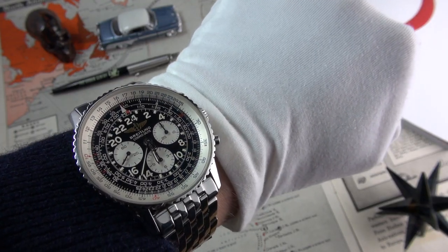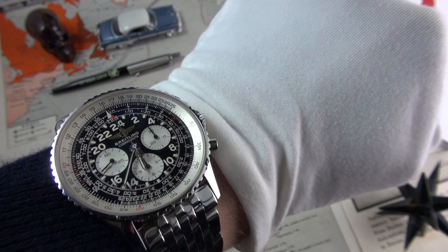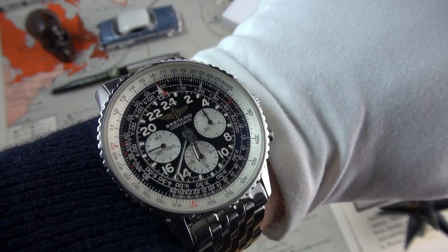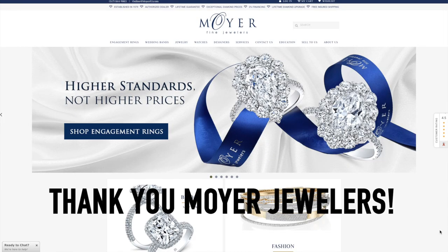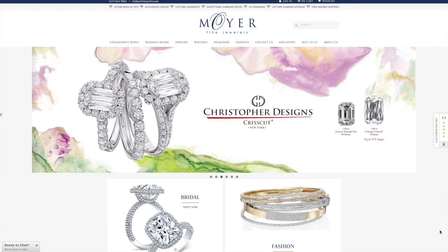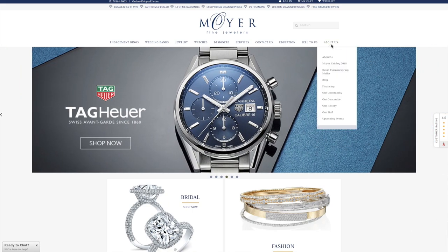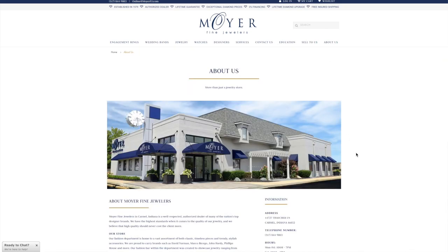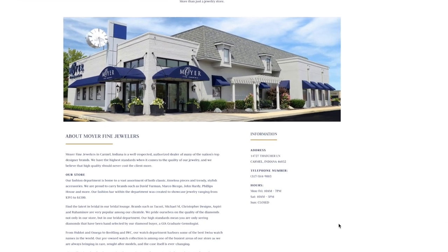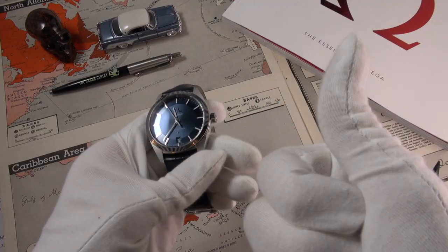I'm not going to rush into it — I'm just considering it, as I am due for a bit of a purge of the collection. Anyway, before we get into the review, I have to give a quick shout out to Moya Jewelers in Carmel, Indiana, for so kindly lending this watch in. They are, of course, authorized dealers for Omega. I've personally bought and sold watches to them several times and can wholeheartedly recommend them. Big shout out to Derek there.